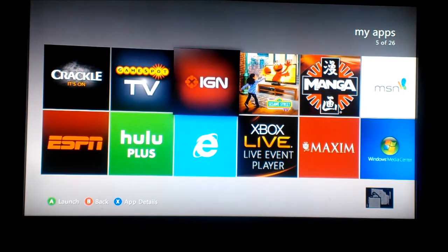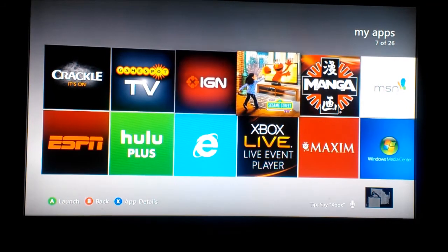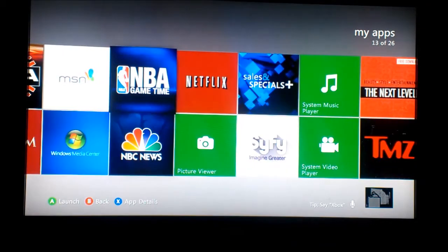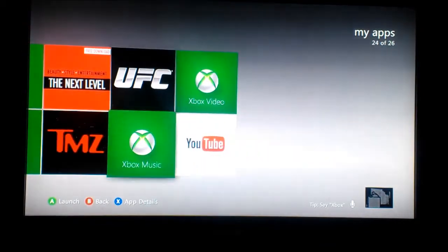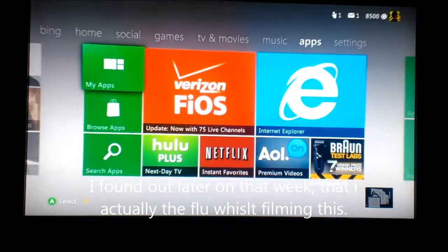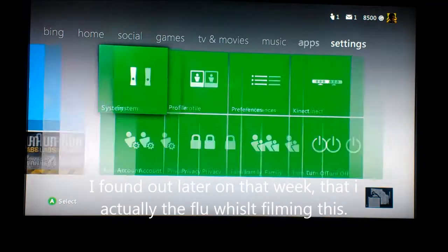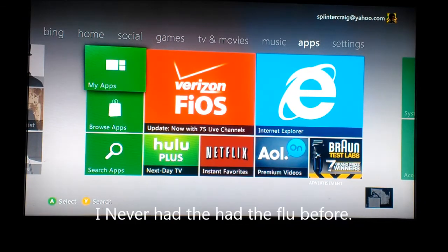Down here we have ESPN and IGN. I believe one of these is better than the other because I was able to watch E3 on one of them and not the other — that's all I wanted it for. I recap E3 every year. And Crackle — Crackle is the joint. I actually watch Crackle on my phone at night, Seinfeld puts me right to sleep.